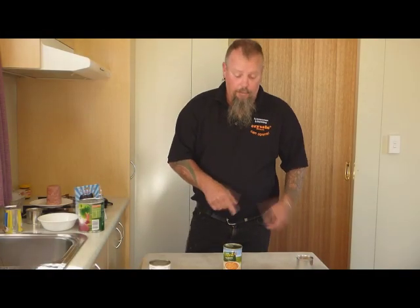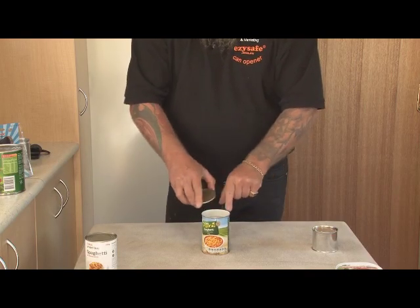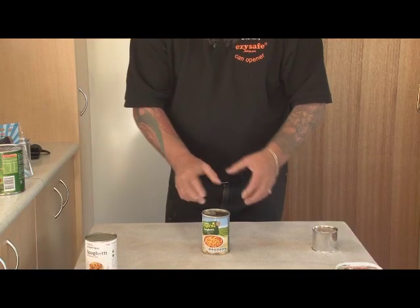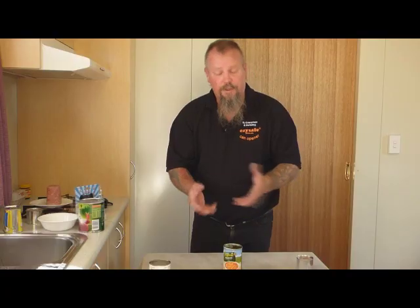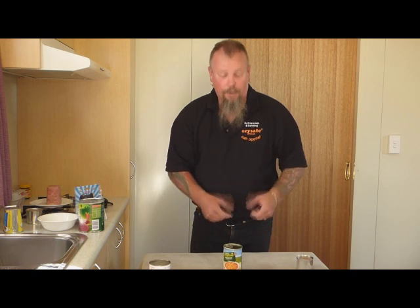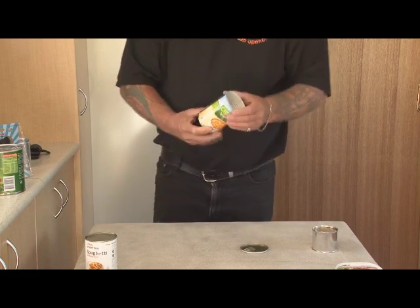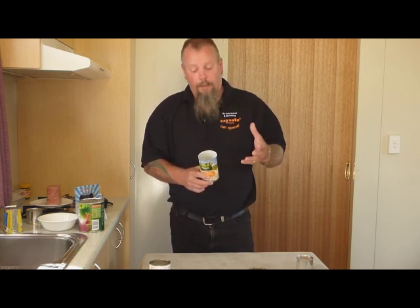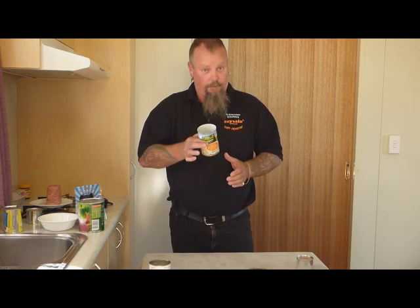Reusing the can and the lid once you've opened it — no sharp edges on either side. If you're serving out of the can, maybe at barbecues or picnics, you can pop the lid back on. That suffices as a lid for your can. You could also put that into the fridge for a couple of hours or perhaps overnight. Great for dog food and cat food as well — keeps the smell out of the fridge. And reusing the actual can — no sharp edges, so you'll never cut, scratch or hurt yourself. Use them for nails in the shed, sewing supplies, pencils for the kids, or even as drinking vessels around the campfire.